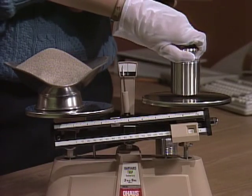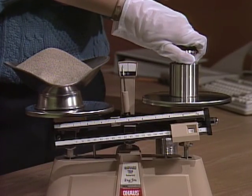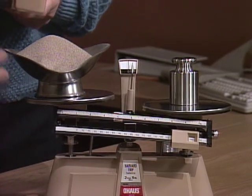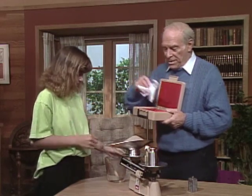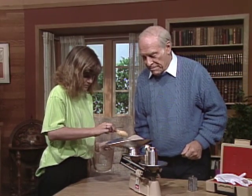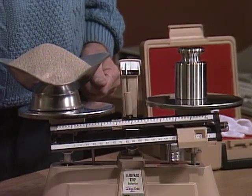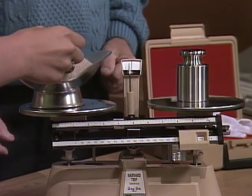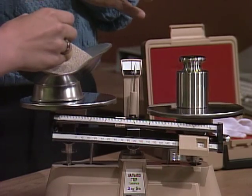Take this one off and put on the very carefully controlled one-thousand-gram weight over there, and see if you really do have one thousand grams. It's way too much — okay, you've got to take a little out.